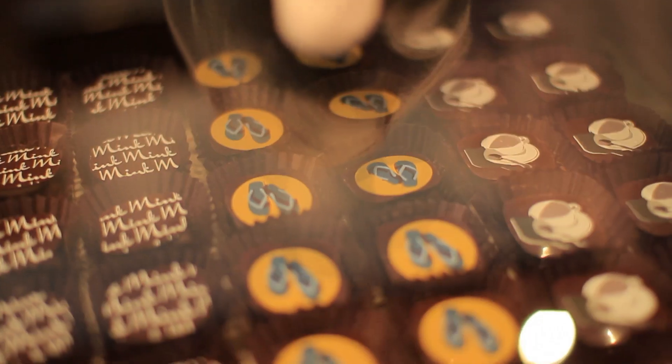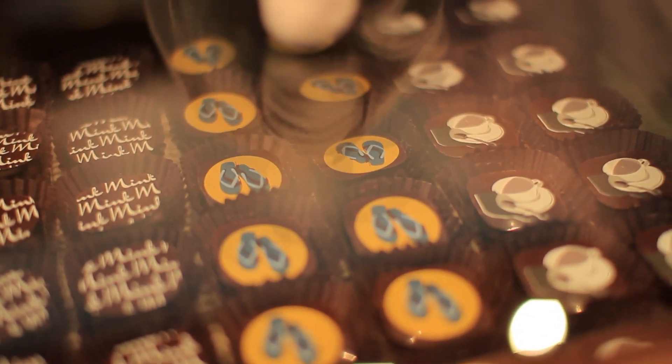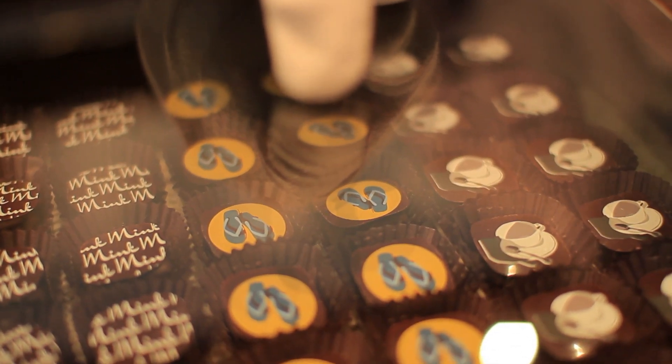This one takes a little bit of imagination. The flip-flops equals summer, equals beach, equals suntan lotion, equals coconut. That's how we get the flavor there.